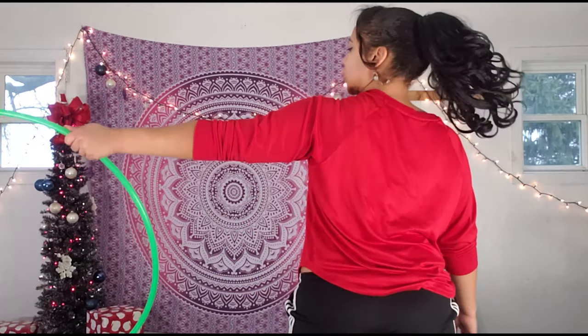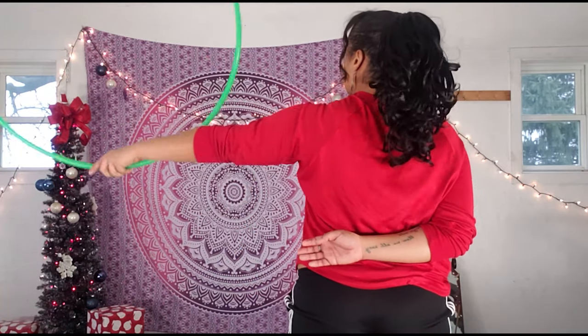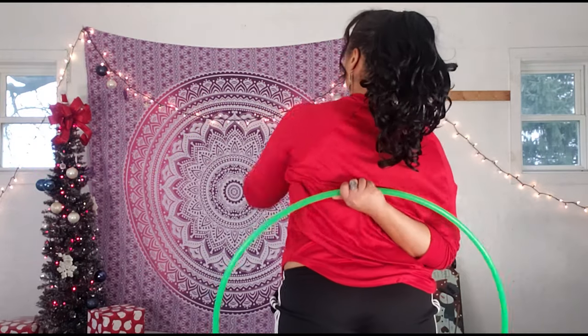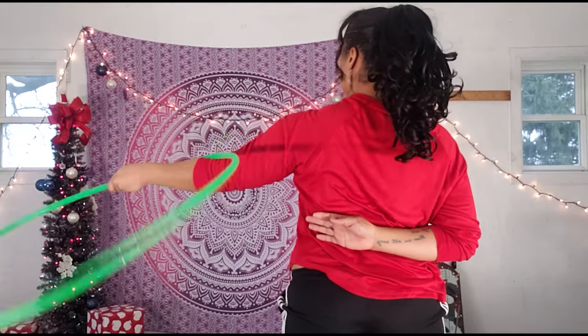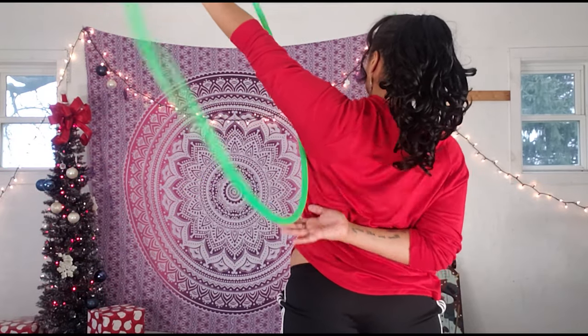This can take a little bit of time to get used to, so let's just practice catching the hoop behind our back a couple of times before we move on. Fold in, up, unwind, catch. This is how your hand should look when you're catching a little bit behind your back.